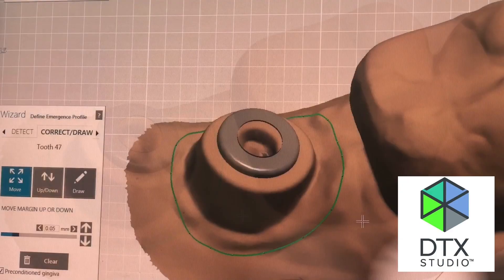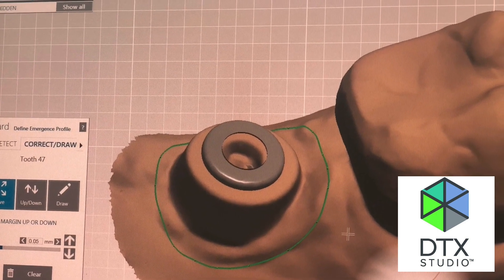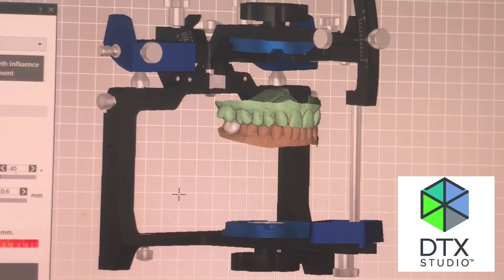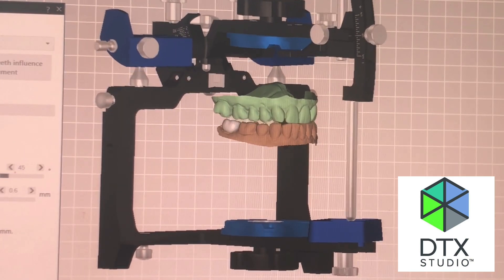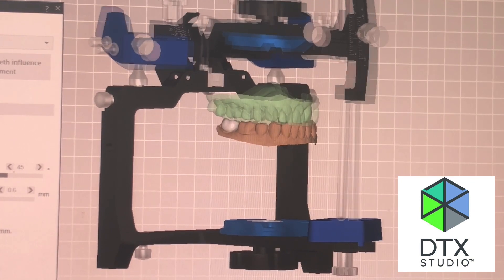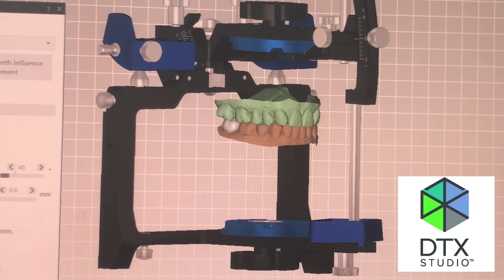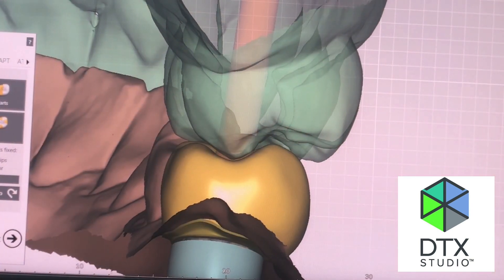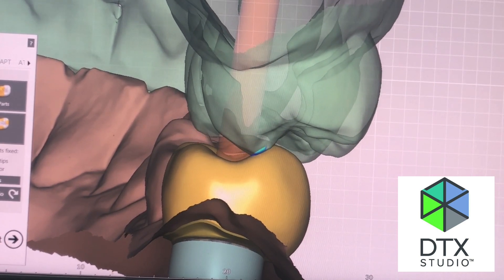Just push a button and send it to the lab. You can see here the technician is using DTX Studio Lab to start to design the final crown. We want this to be articulating properly, so the lab technician can move this around. You can see a non-working interference here, and they're able to reduce the lower buccal cusp, which is necessary to maintain the centric vertical dimension of occlusion. You're able to do some sophisticated things.